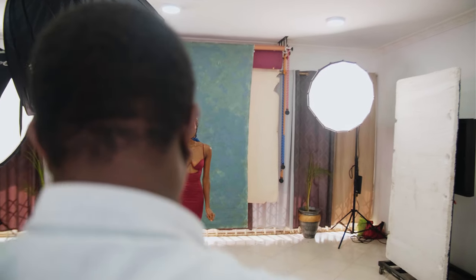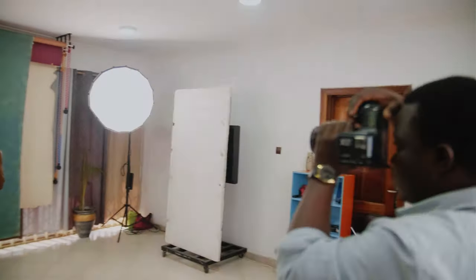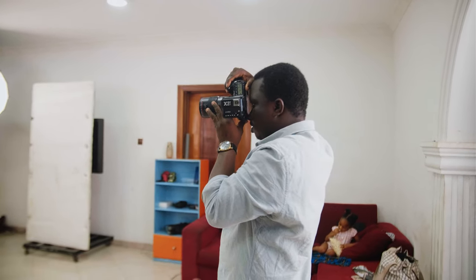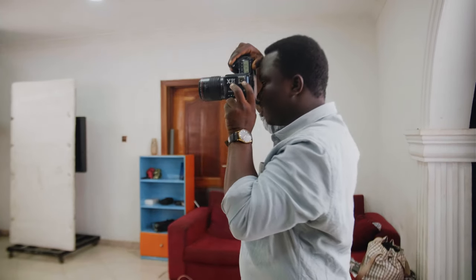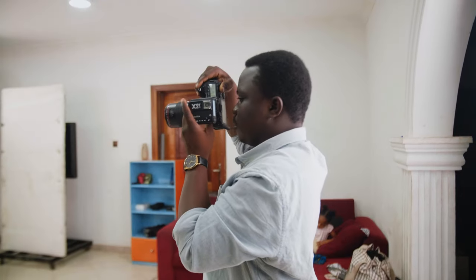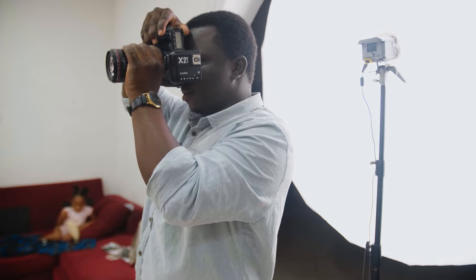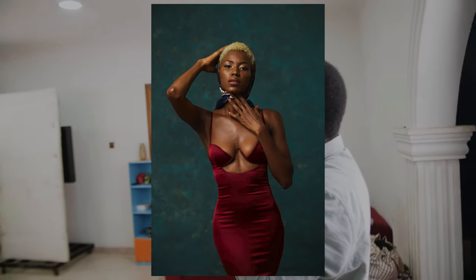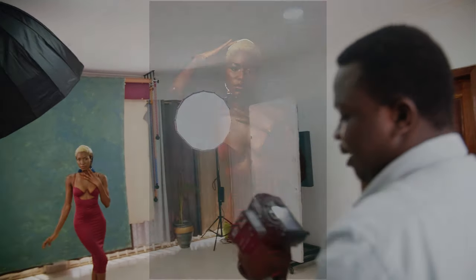I'll turn on my flash, which is currently at 1 over 4 plus 0.3. Another test shot — but I don't think it went off. I think I have an issue with my horseshoe. The horseshoe is messing up. You know, things happen on set. So this is our test shot — chin down, yeah, great. And there we have our test shot with the speedlight.